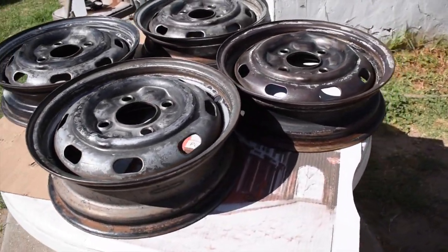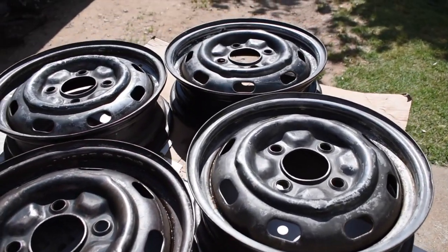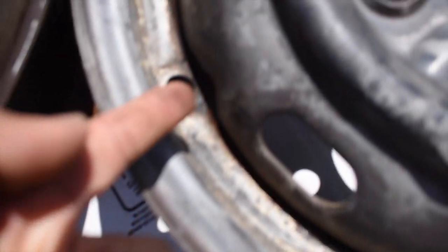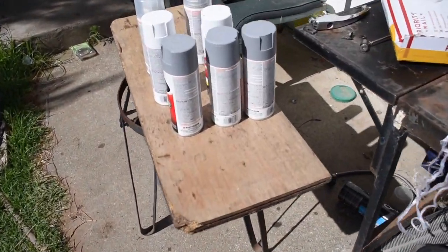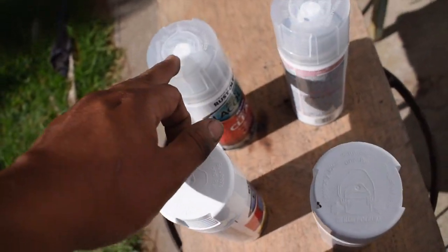I started sanding and this is where we're at now. I have a table prepped, wheels washed and drying right here. I have paint over here — gray primer, white paint, and clear coat — so I think it's gonna go down.